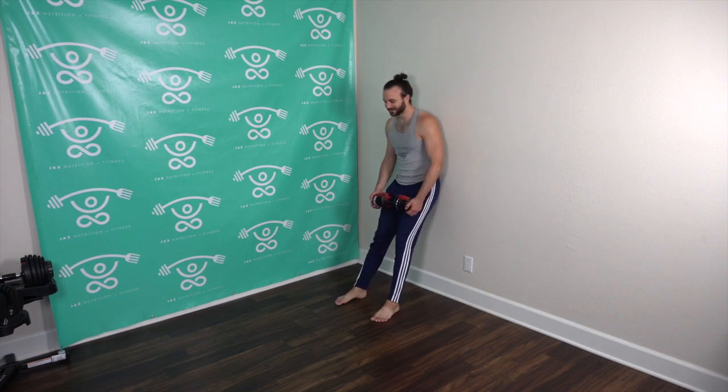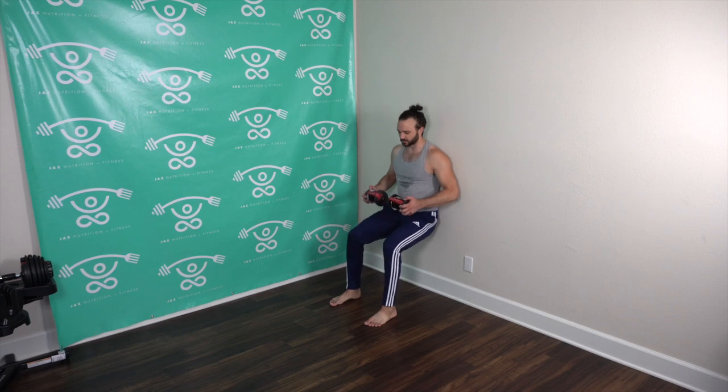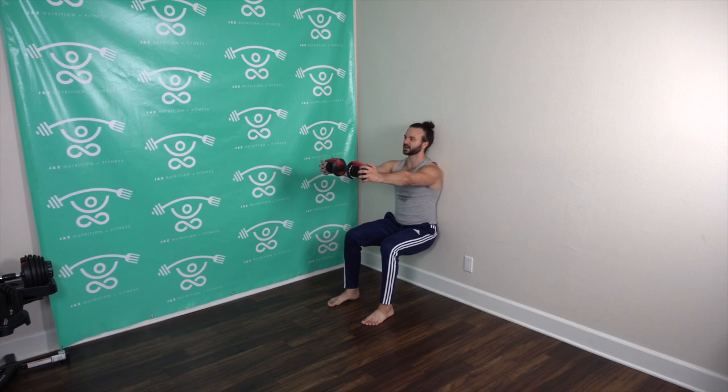Here we go — bring it down, get low in that wall sit. For those feeling awkwardness in the knees, bring those feet a little bit further out. Arms out, hold! Targeting the core, the shoulders, and obviously the quads, a little in the hammies and glutes. What's your favorite Pixar movie? Mine is 'Up' — can't go wrong with 'Up.' That new one 'Luca' is looking pretty good too. Keep pushing, let's go — 15 seconds, keep holding it!